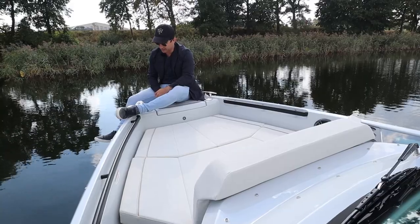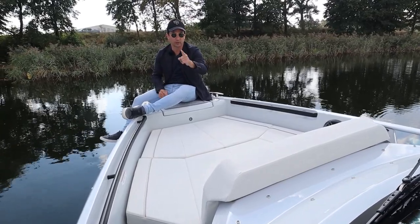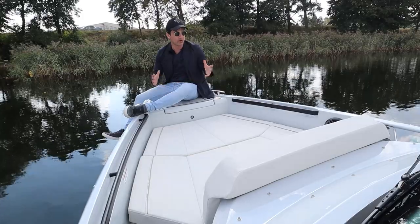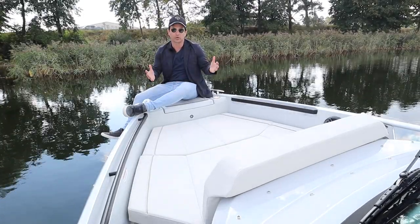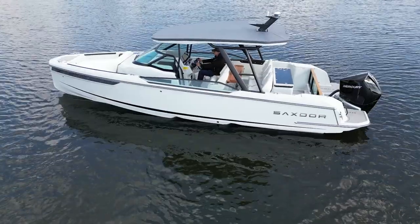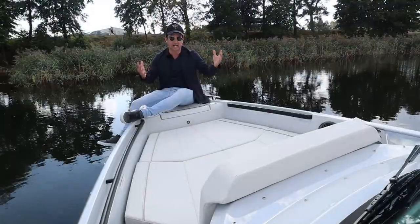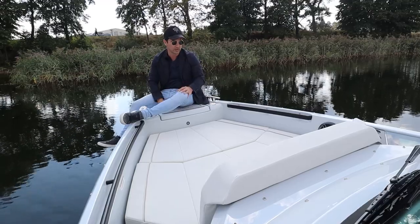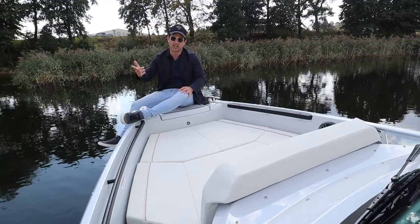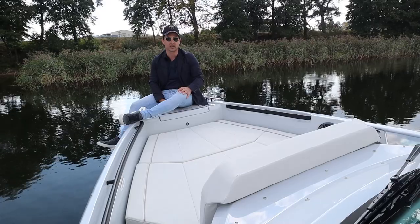Okay guys, I'm just going to get straight into it. There are so many great, unique, cool and useful features on this boat. The 27 feet is a size that suits a lot of people because you can overnight on it, you can offshore in it, you can handle it by yourself, and you can take out a good bunch of people. So this is going to be mass market material. And from what I just experienced on the water, it is a lot of fun.